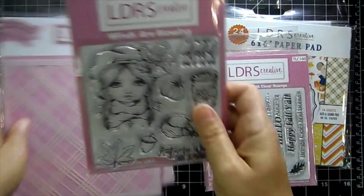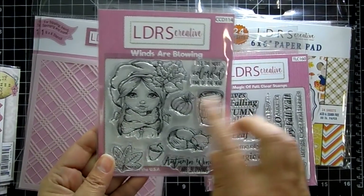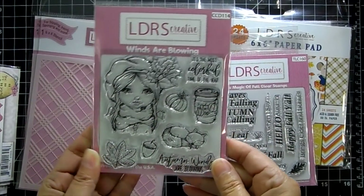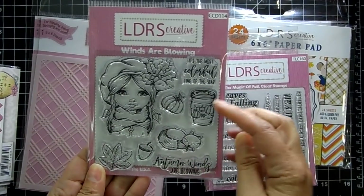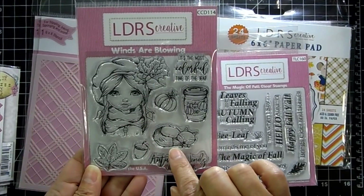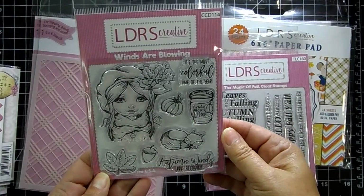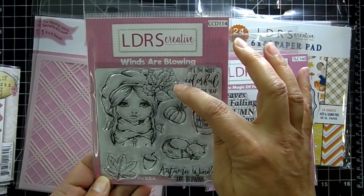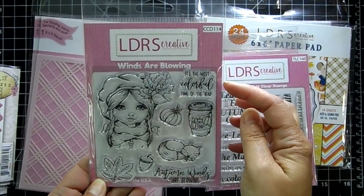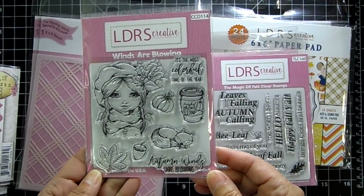And then the new clear stamps. This one's called Winds Are Blowing — I love these images. I have some summer ones in the shop and now this is the fall one. I love the pumpkin spice latte, and look at how cute that little fox is. You get an acorn, a leaf, and a pumpkin. She's dressed up for fall with beautiful fall leaves and acorns in her hair. The sentiments read 'It's the most colorful time of year' and 'Autumn winds are blowing.'